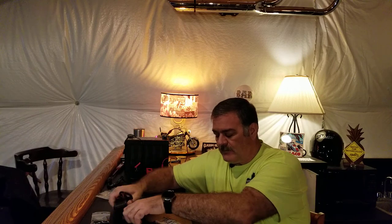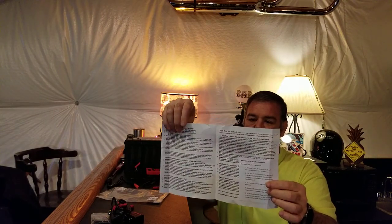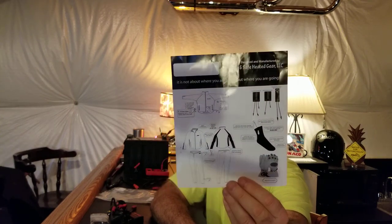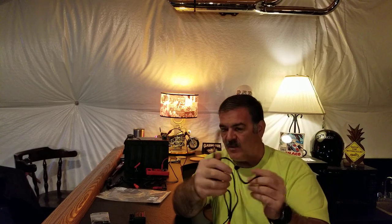The instructions are pretty simplistic because there's not a lot to explain, though they do include some detailed text. There's a decent warranty on the gear. The diagrams are a little cartoony but convey the idea. The troller has two channels: a yellow connector and a red connector, so you know which is going to your gloves, jacket, or pants.